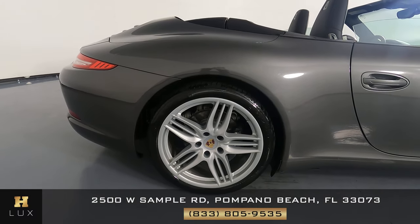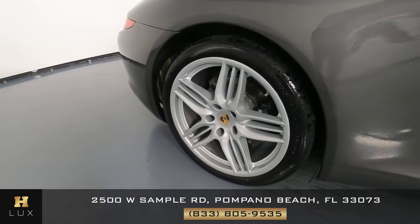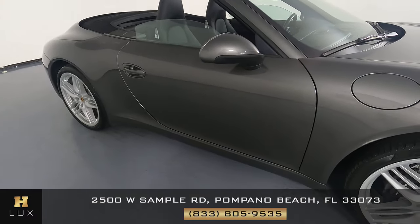The wheel has no curb rash. Now we're going to have a look at the passenger side door. This door looks great — I don't see a dent or scratch on it at all.